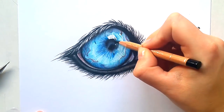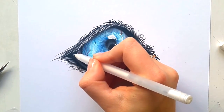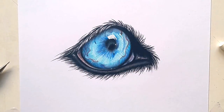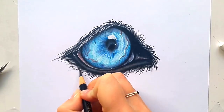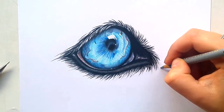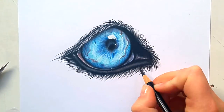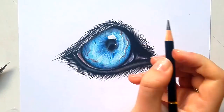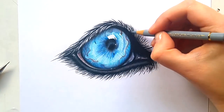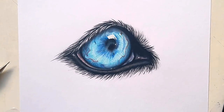Now I'm moving on to the final details, which are a few highlights in the eye with the Sakura Jelly Roll pen, and then the drawing was basically finished. I hope you enjoyed it and learned something — feel free to tag me on Instagram if you recreate this drawing. Let me know if you have any questions in the comments. The whole drawing took me about one and a half hours to complete. The full list of materials will be in the description below — don't forget to subscribe if you want to see more, and thank you for watching!